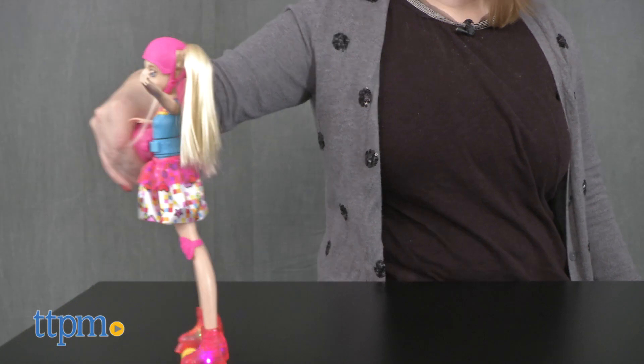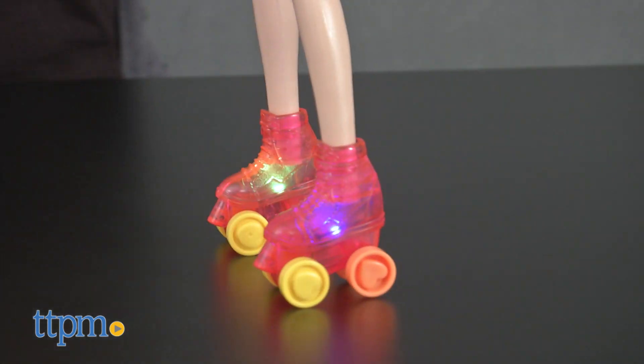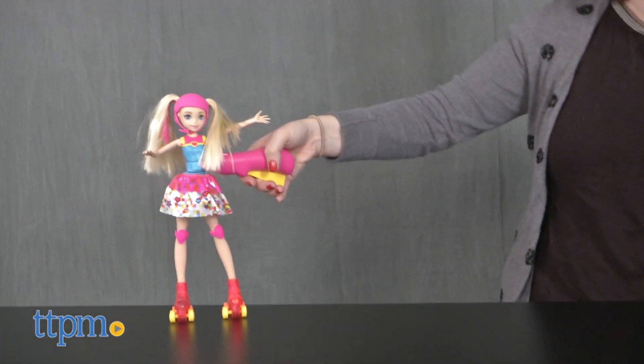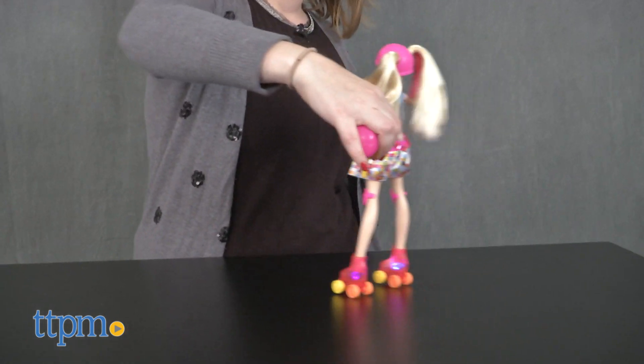This will be a lot of fun for kids who have seen the new Barbie movie and who want to bring the roller skating fun from the movie to life. They'll like the handle clip that makes it easy to make Barbie skate around and spin around to add cool stunt tricks to the play. But even for kids who haven't seen the movie, this light up roller skating Barbie doll will be a lot of fun.